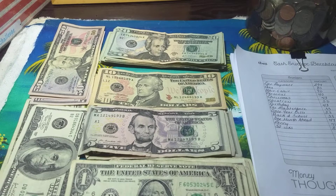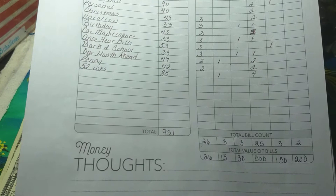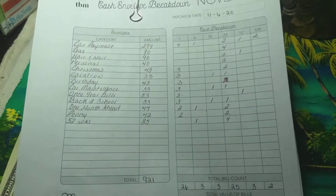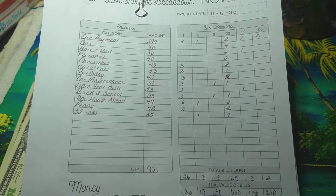Welcome back to Life with Sheikah. For my new subscribers, welcome to my channel. For my old subscribers, thank you for clicking on my video. Today's video is going to be for November 6, 2020, and the amount of cash we're going to be stuffing is $921. This worksheet is by the Budget Mom.